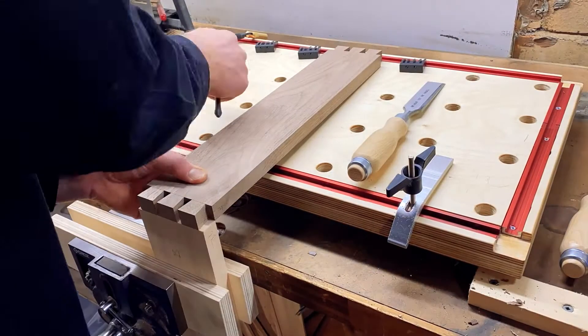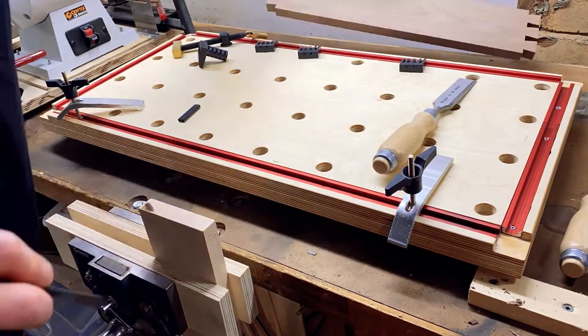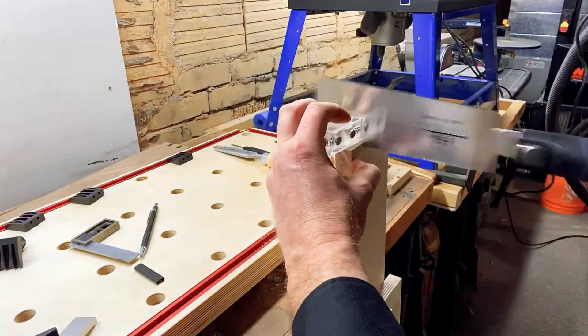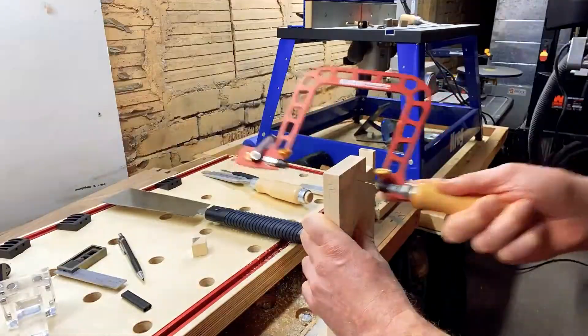With the dovetails cut, we can now use them to trace out the pins. Cutting dovetails by hand is a rather slow process, but is quite satisfying once completed. I've since purchased a dovetail jig to use with my router, and I hope to be using that in the future.